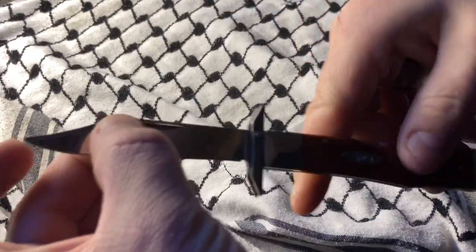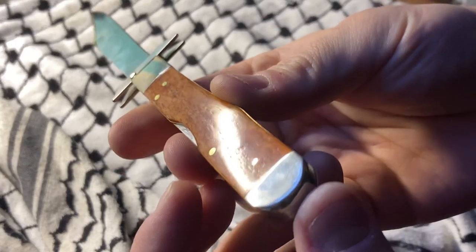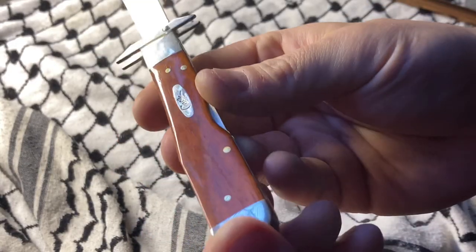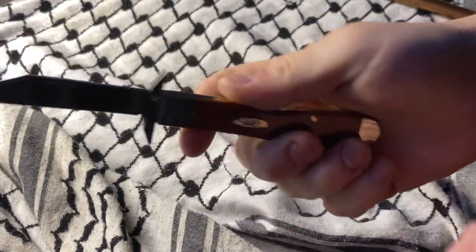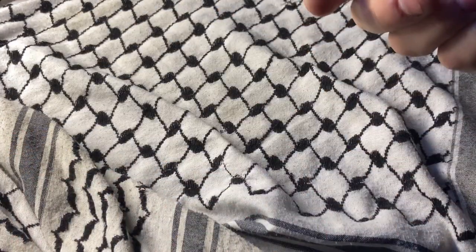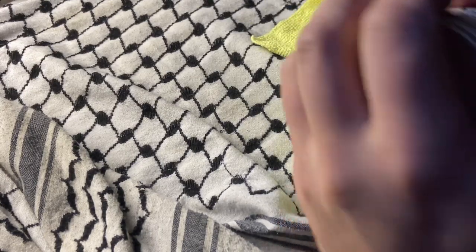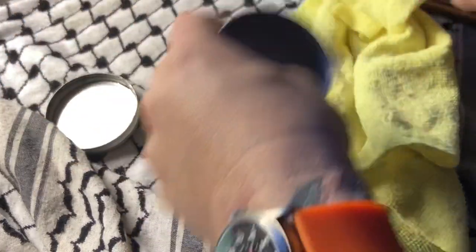What a piece of cutlery. Real nice. Still tight. That's about all she wrote for this one. Thanks for sticking with me to the end. I hope you folks have a great rest of your day. I guess I can wax it up real quick while I'm here.